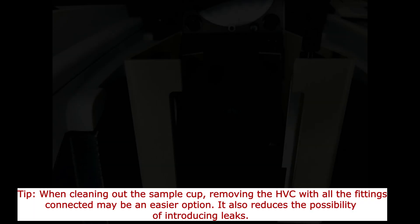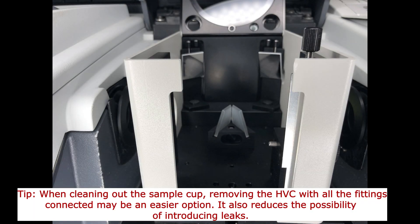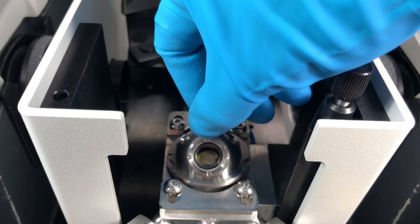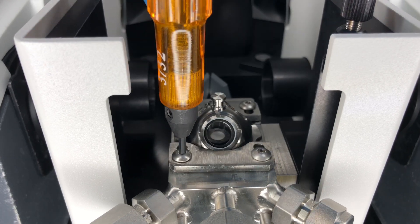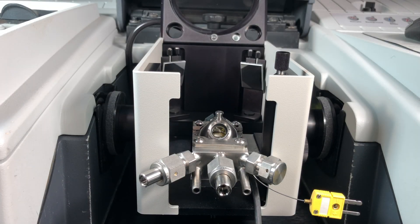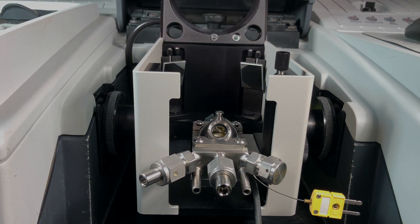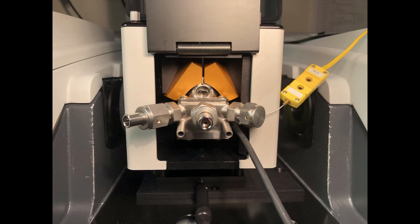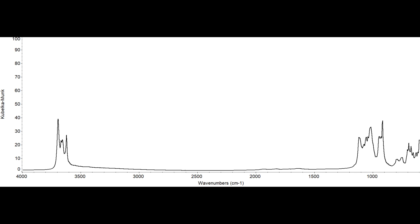Remove the dome and empty the sample cup. If needed, clean the sample cup, then fill it with the sample. Install the dome and reinstall the HVC into the Praying Mantis if it was removed to empty the sample cup. Swing the top plate back into place and tighten the thumb screw. Restore the desired sampling conditions and collect the sample spectrum. Empty the sample cup and clean it before running the next sample.